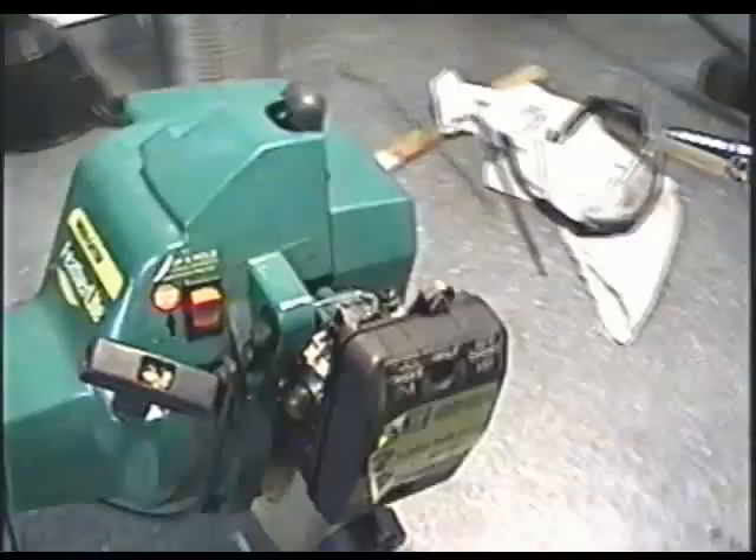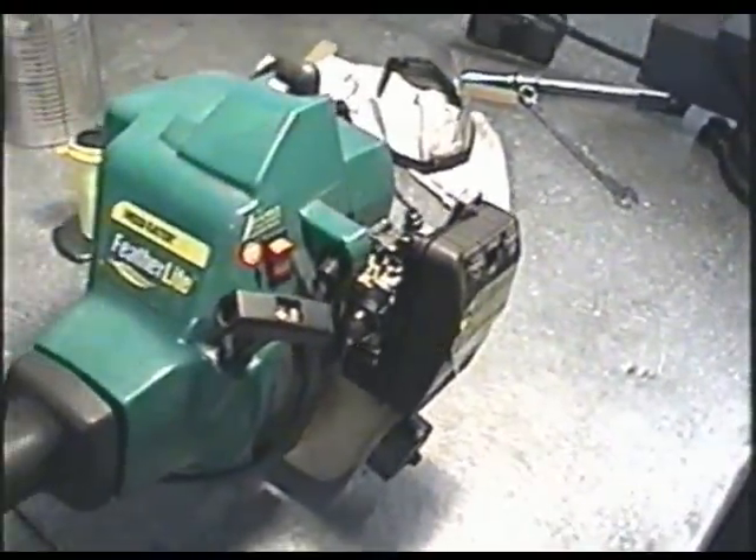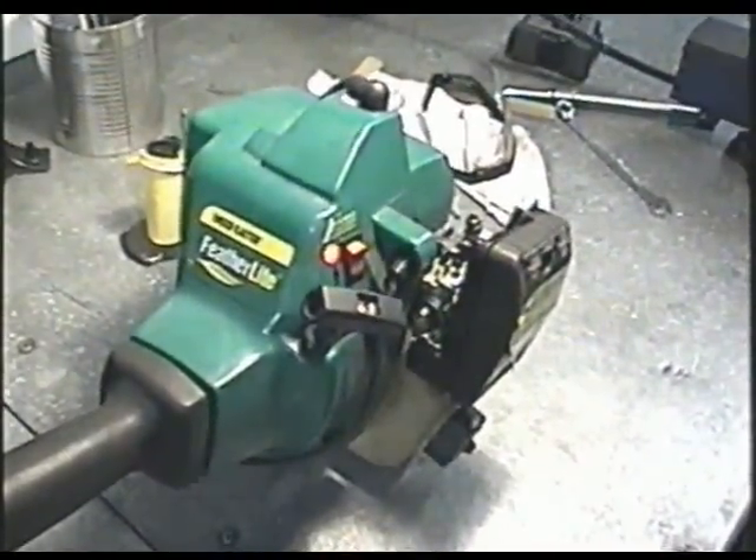In my next videos, I'll be showing you how to remove the carburetor, clean it, and rebuild it in the weed eater grass trimmer.